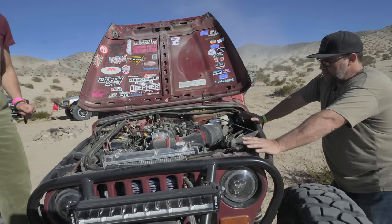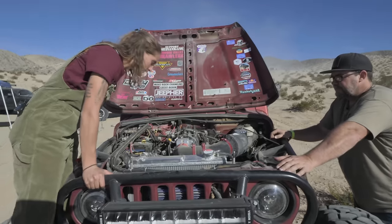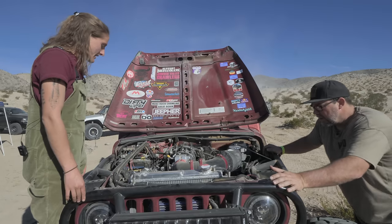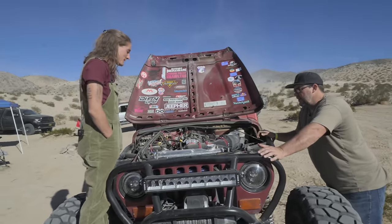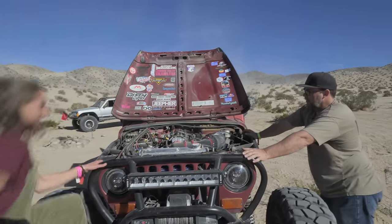LQ4 truck engine. Pretty much stock accessory drives, too — a bunch of ICT billet brackets, but mostly truck spacing. Relocated the alternator up here. You got a new throttle body, it looks like. Yeah, drive-by cable. Got rid of the drive-by wire, making it easier — converted it back to drive-by cable.